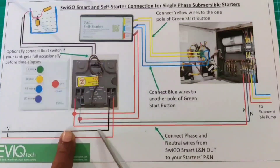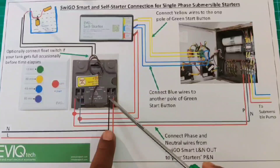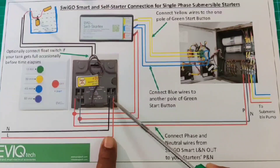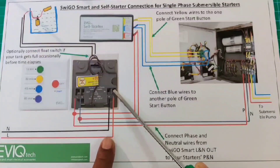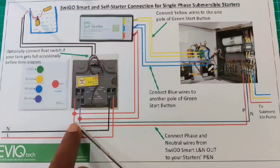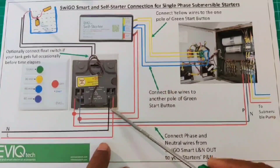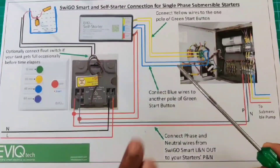Now I will explain using this diagram. This is the input supply. Previously it was connected to the existing starter. Remove these two wires and connect them to our SwigoSmart L and N input side. Take additional two wires from the output side L and N and connect them to the existing starter L and N — or sometimes they will mention P and N. During the connection, polarity should not change.